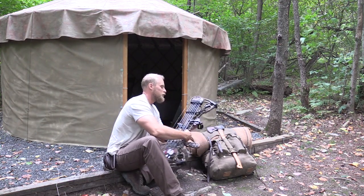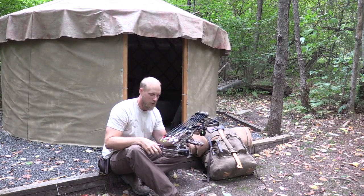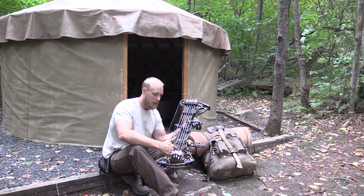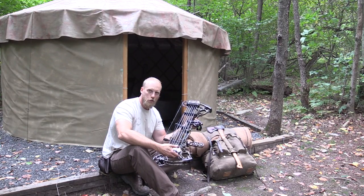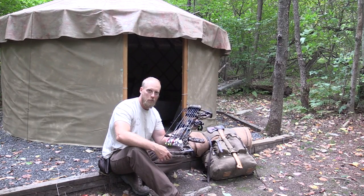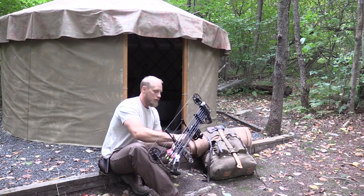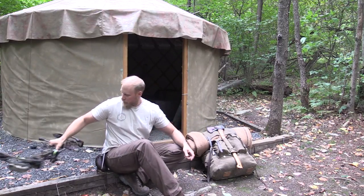Weapon of choice this week: Matthews no-cam bow. I have six arrows in my quiver — three are set up for hunting with broadheads, and field points on the other three so I can practice here around camp up until opening day. Hopefully we'll fill the freezer with some meat this weekend.